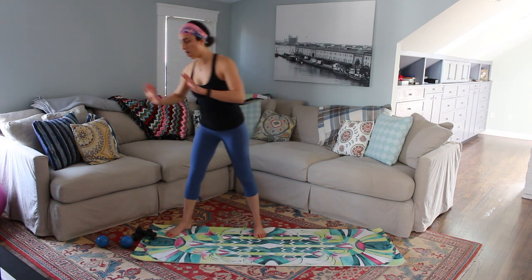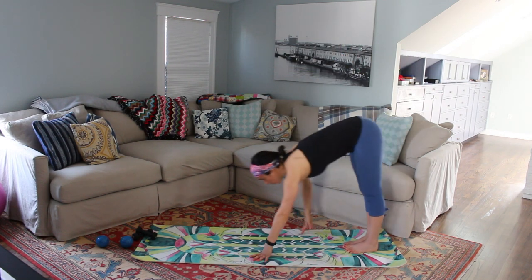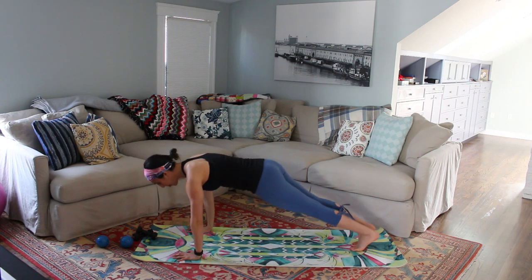For this workout, you're just going to want two, three, four, or five pound weights. We're going to start warming up your body. Let's get to the back of the mat. Roll that body down. Give your legs a little bit of a shake, and you're going to walk your hands out into your plank.